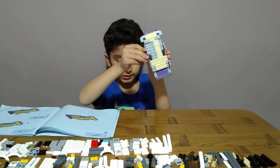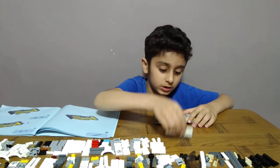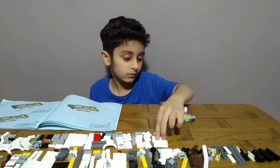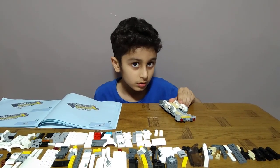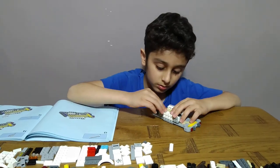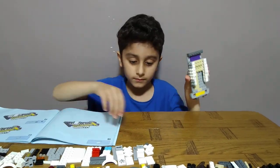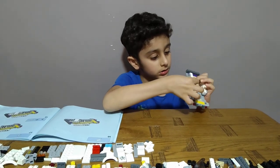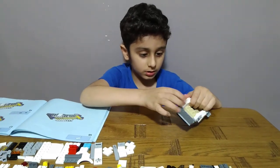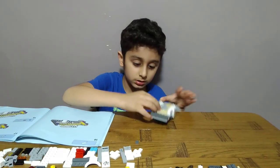Like this, put this — okay, one here, one here, like this. Like this, one, and another one. Okay, get this here, like this.